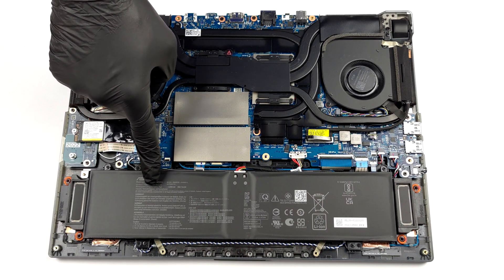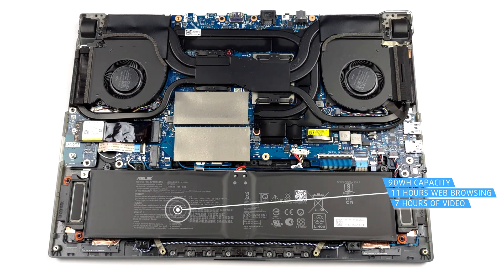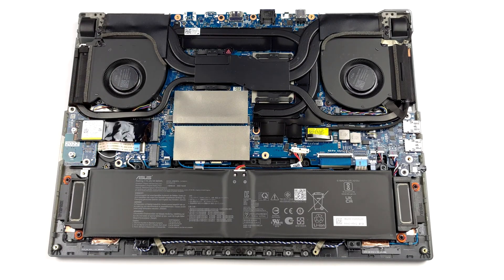Inside, we see a 90 watt-hour battery pack. It lasts for 11 hours of web browsing or 7 hours of video playback. To remove it, unplug the connector from the motherboard and undo all four Phillips head screws.